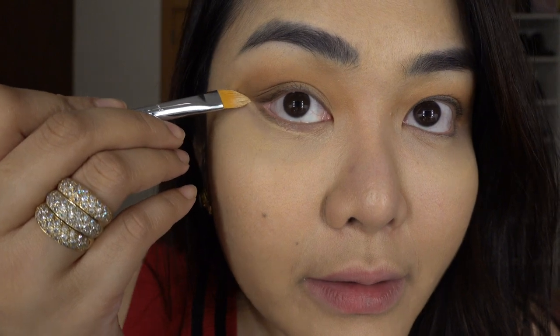I have one trick for you guys — this is what I always do. For you to look lifted, take a concealer, the same concealer that you use, and do like that. You see the difference? I have a small beauty blender here — just blend it.